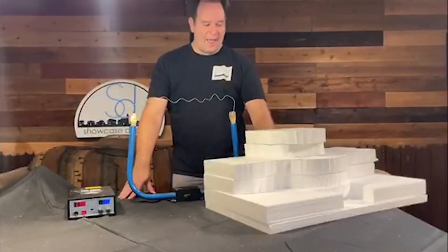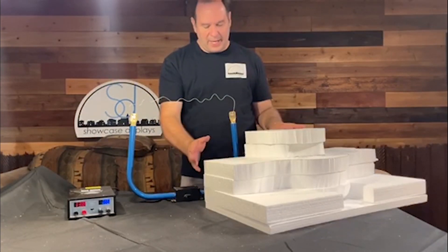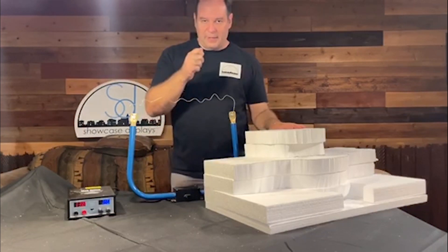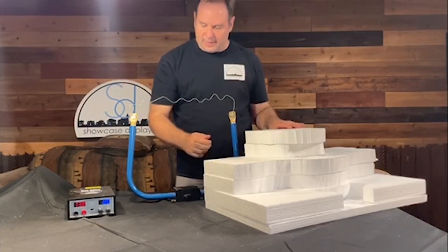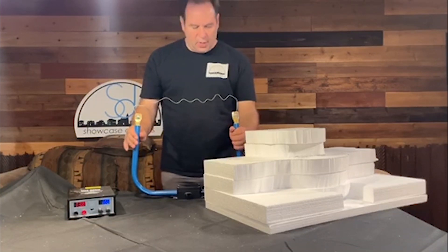Now I have an unpainted, uncarved version of the same display I was showing earlier — this one is ready to carve. Normally I would take my freehand router and do my little rock carving, which works great especially for details, but it does take a while. So now I've got the Industrial Compact Router ready to go.